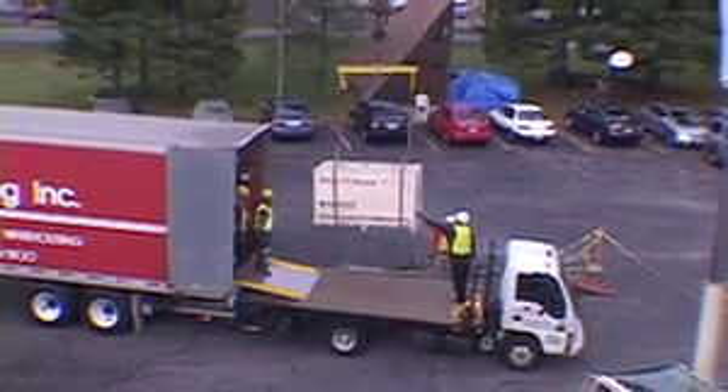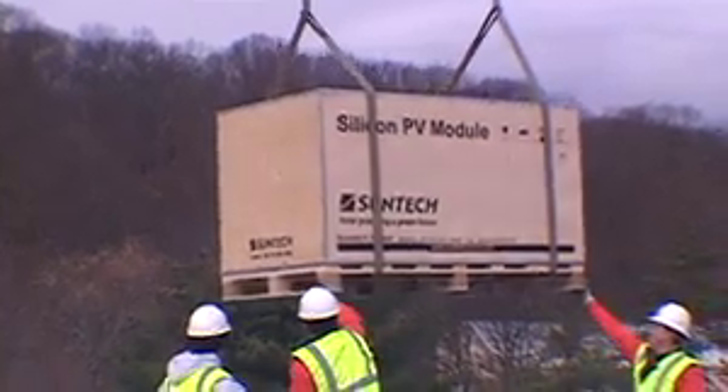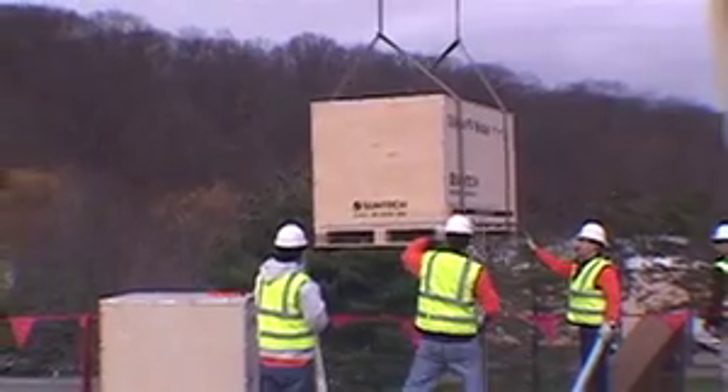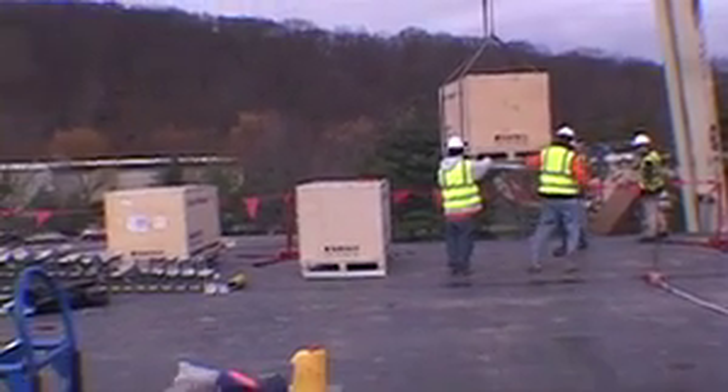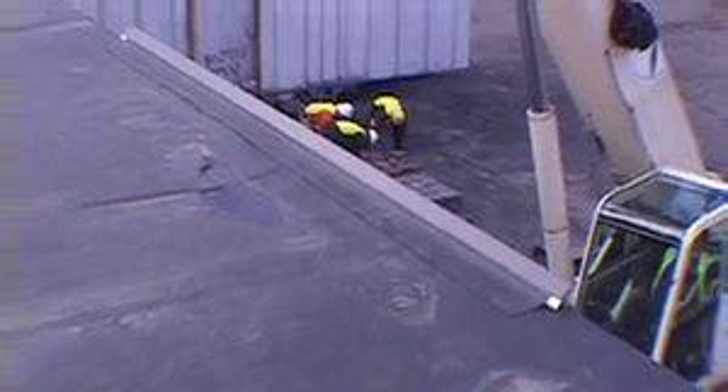They'll unload that on a flatbed and then hoist it up onto the roof as well. Everything that's laid on the roof is protected over the new rubber membrane roofing system that's in place now. Following that, they'll proceed around the whole perimeter and put the gravel stop flashing all around the new roofing system.